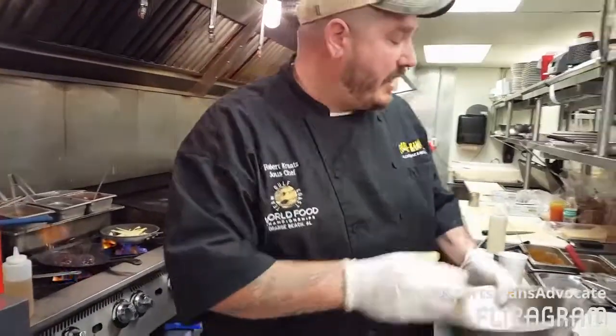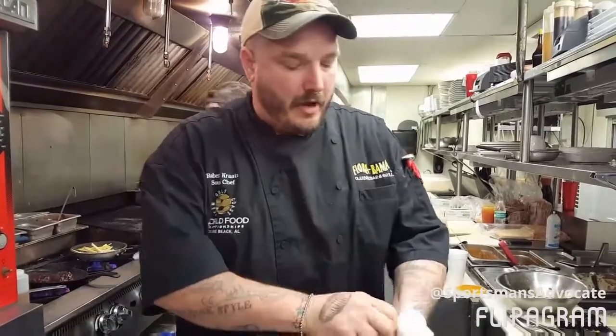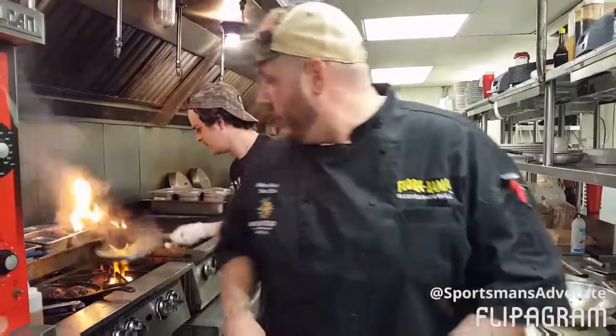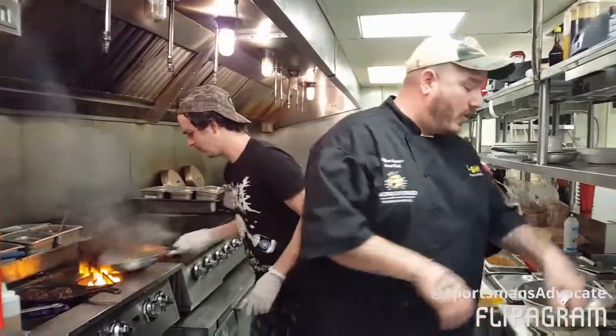I've just got it marinated in sort of a teriyaki, which is going to kind of cut down on that gaminess that a lot of people complain about. Most of that flavor that you find in these birds — that mineral-y taste you hear described — is actually found in the fat. So if you process this bird and get the skin and the fat off of there, you're going to find you don't have those problems quite as heavy.